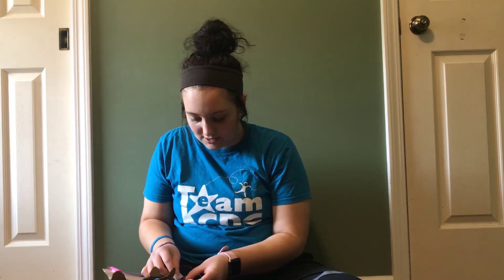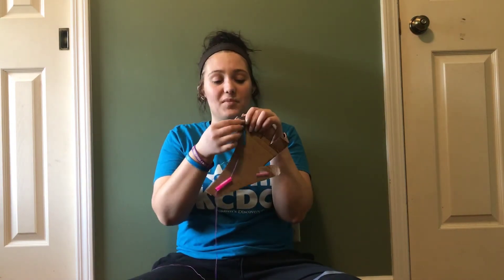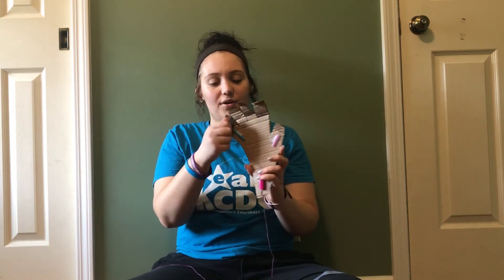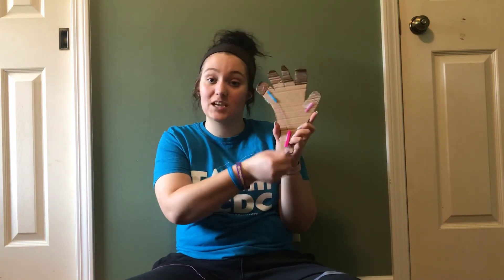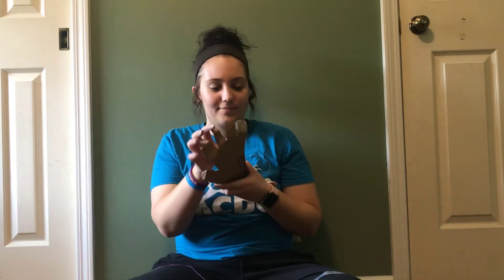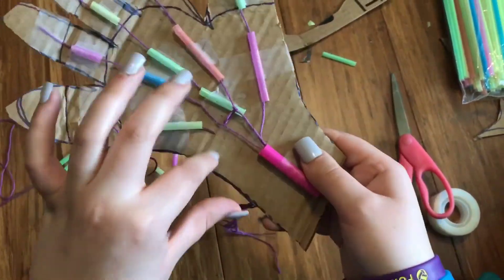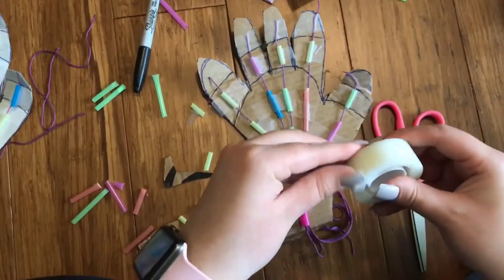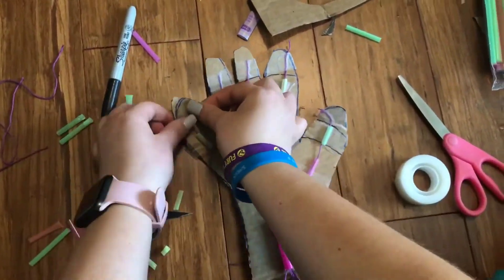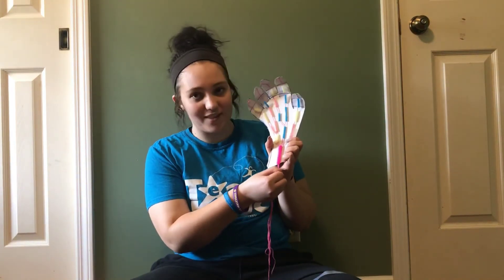It's okay if there's some excess tape. See how I taped it down but I have all that excess? All you're going to do is wrap it around. Now the idea is that if you pull the string at the bottom and you put some tension on it, the finger should move. I may need to use some stronger tape. And you should have a hand that moves.